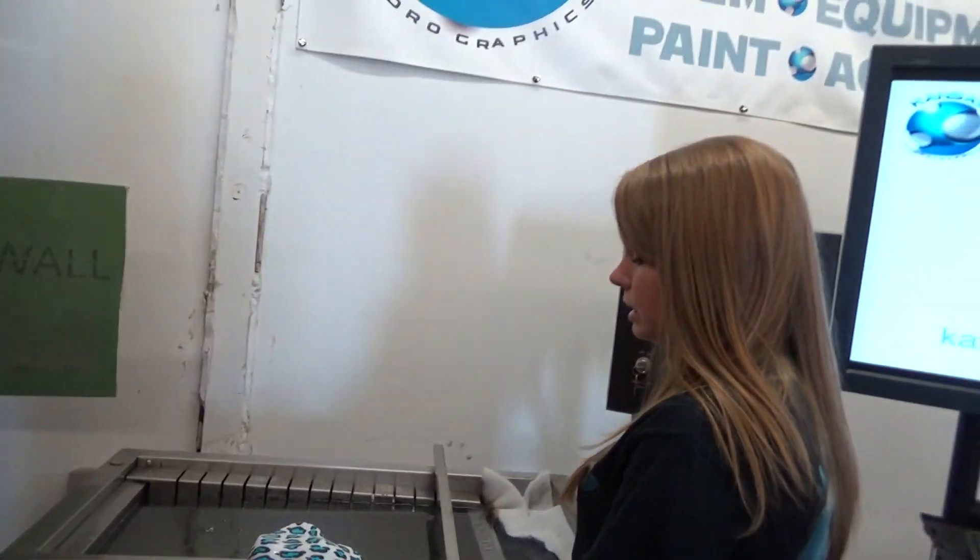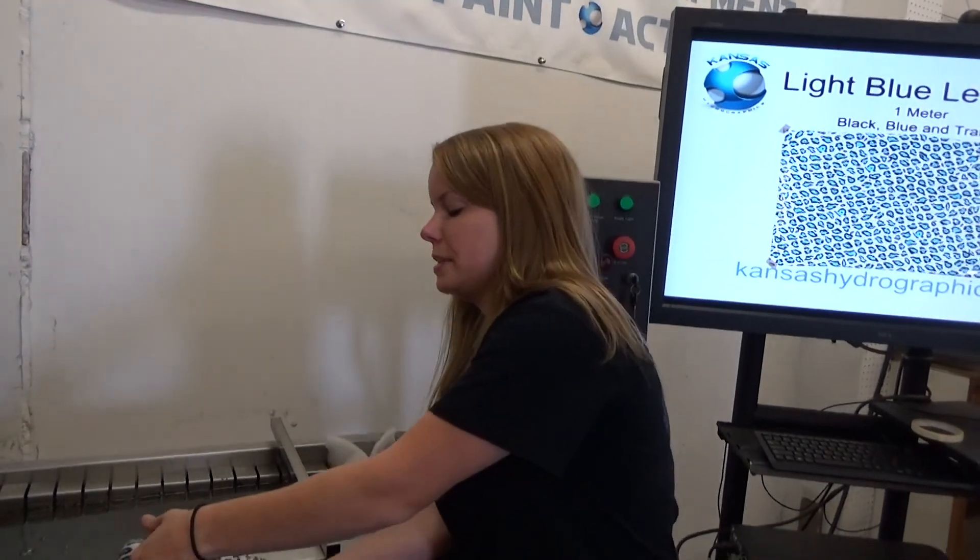Again, that'll be in the animal section and you can find it at kansashydrographics.com. Thank you guys, we'll see you next time!